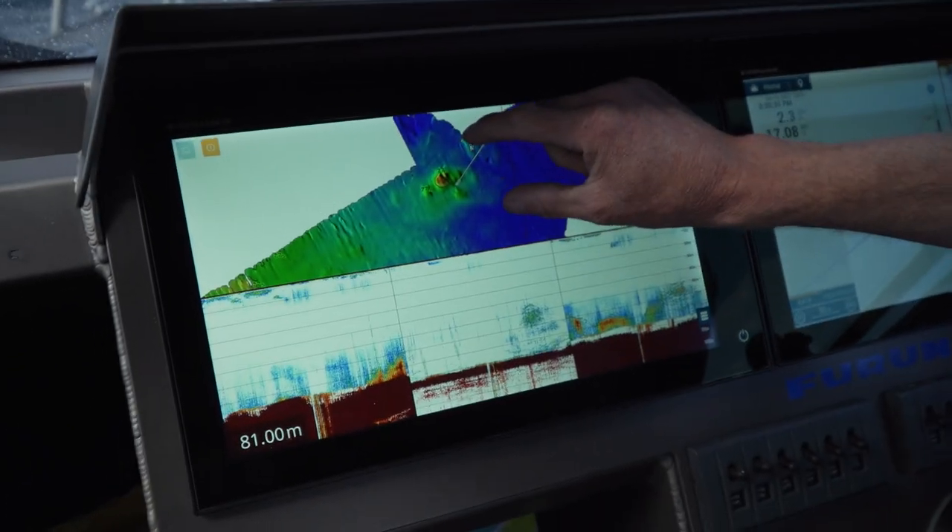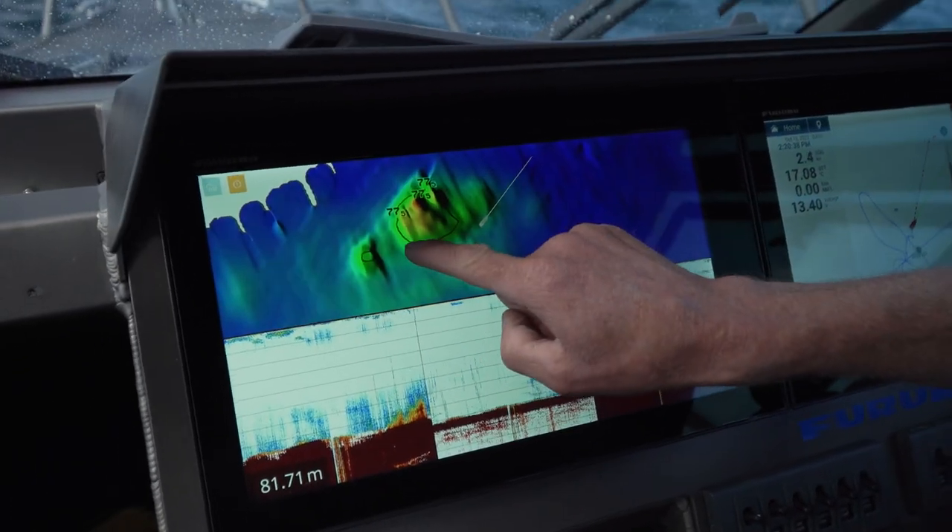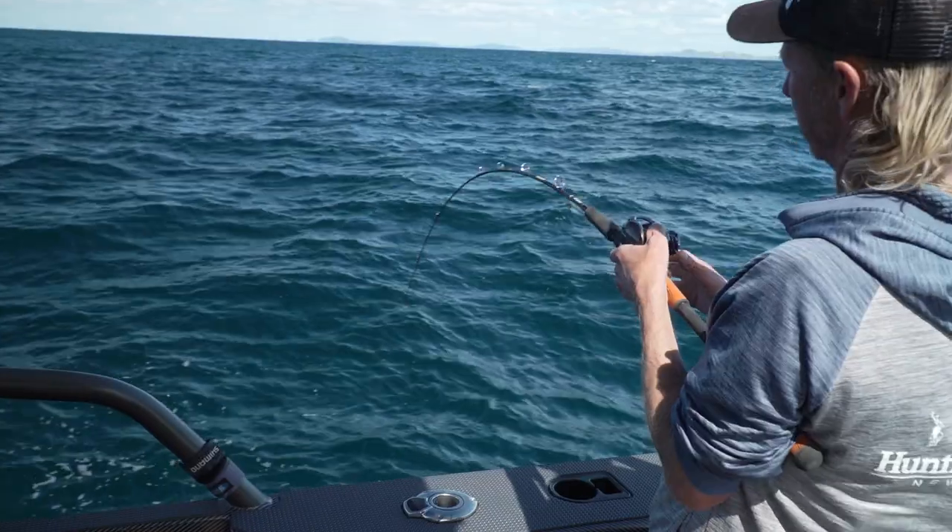Look at that — a rock. It's not on the chart. And I notice there's a school of fish there. Oh, that's a good one too, hey?